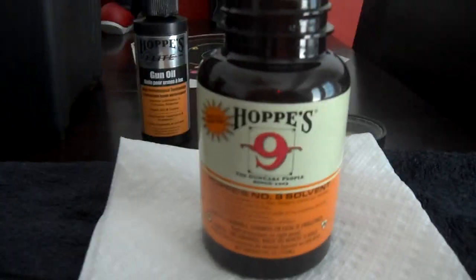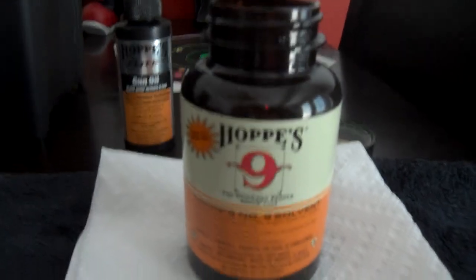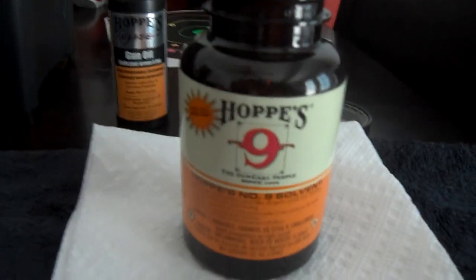I clean all my firearms with Hoppe's Number Nine. That's what my dad used, so that's what I grew up using — cleaning all the firearms with him. Stick with tradition, I'm a big fan of it. And I like the smell of it — it makes the house smell good.